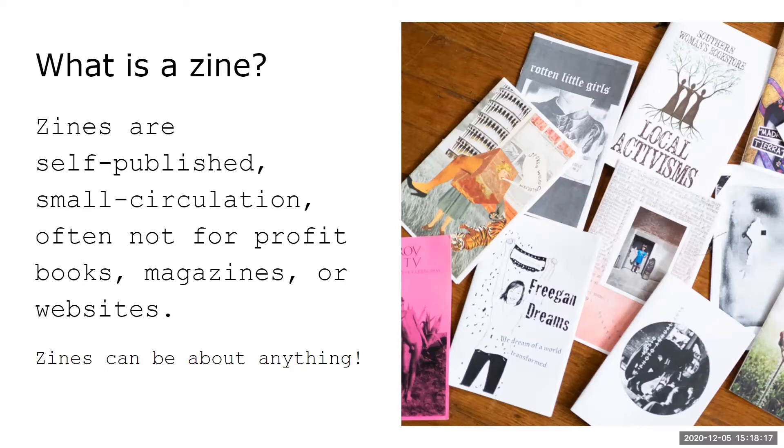Zines can be about anything — rating delis, poetry, art. Themes generally come from wanting to say something and putting it onto paper to distribute. They're a great way to share art, thoughts, or political and activist messages.